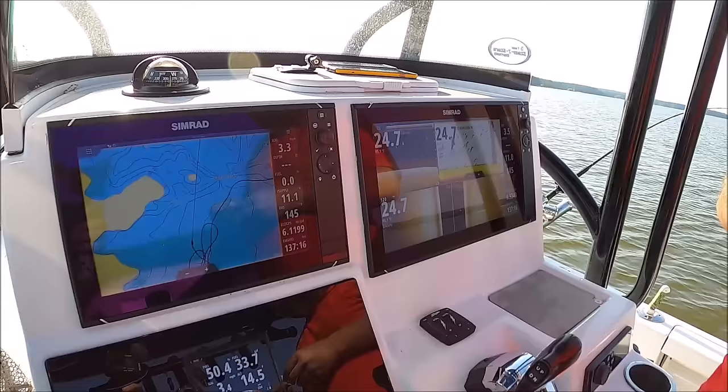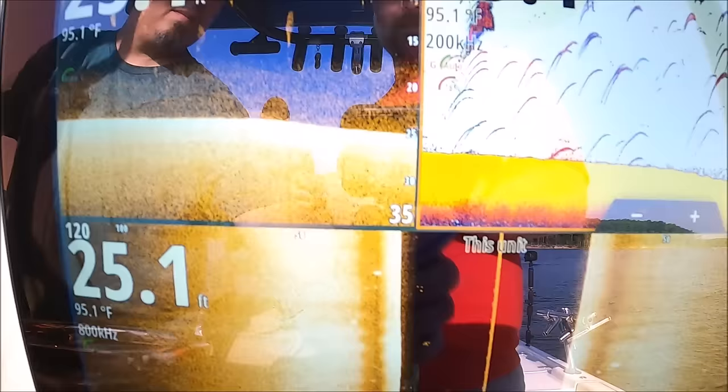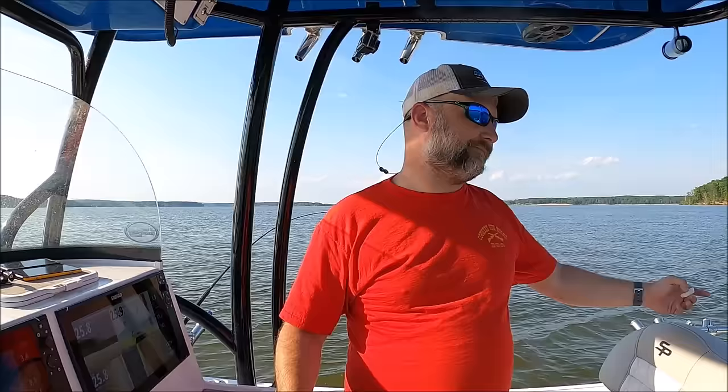See all these little schools of bait — what do you think that is? Thread fin? Yeah, mostly thread fin, there's some gizzard. Gizzards used to be the primary bait in here but they started stocking thread fins. I don't know if that has any effect on why we're not getting the size fish, or if it's because of the different strain going from the Rolling Oak fish to the Cape Fear fish — anybody's guess.